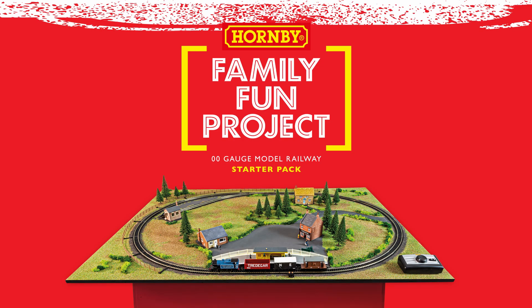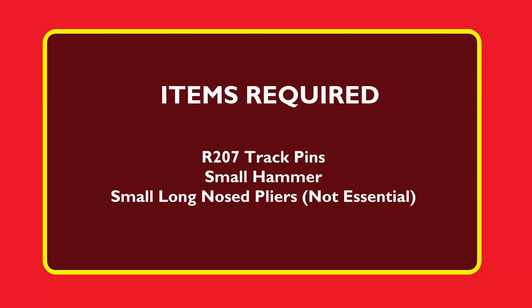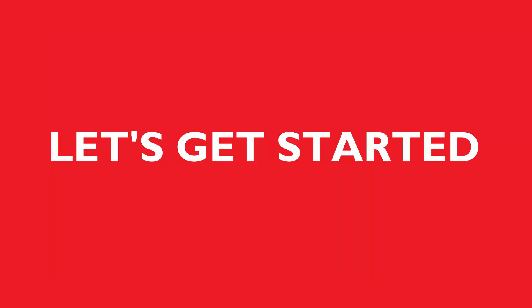Hello and welcome to part two of the family fun project how-to video series. In part two we're going to be looking at laying the track. For this section you will need the following items. Let's get started.